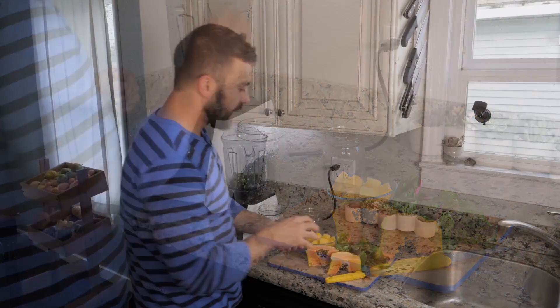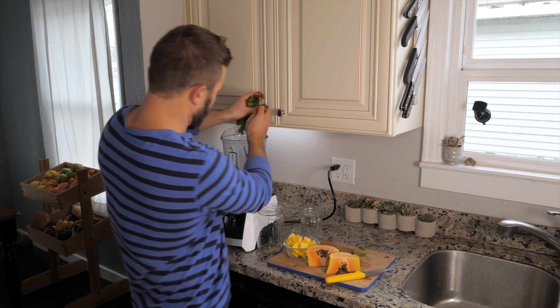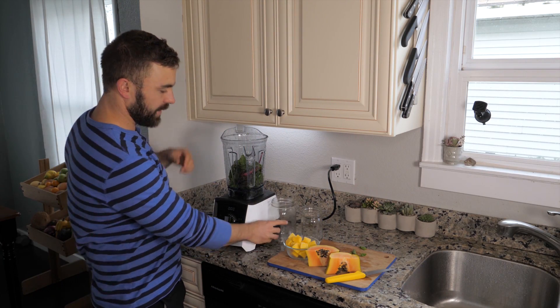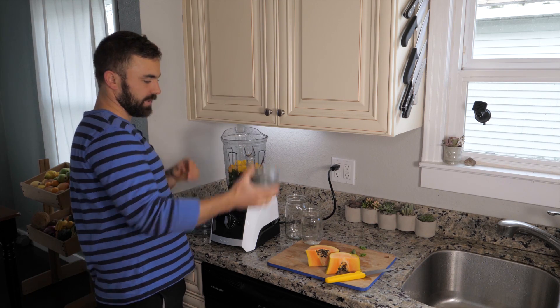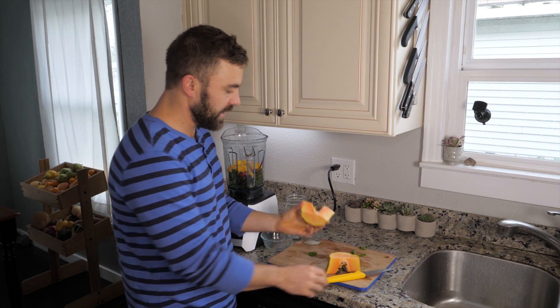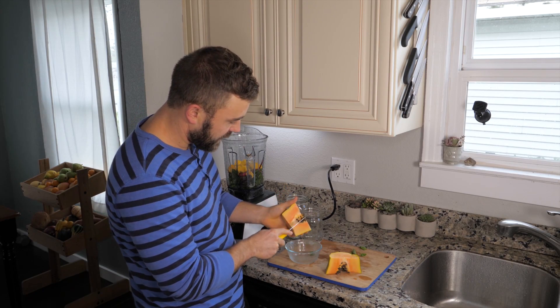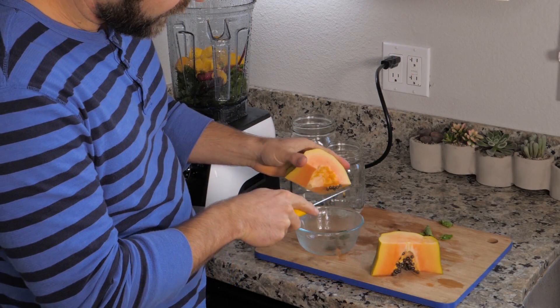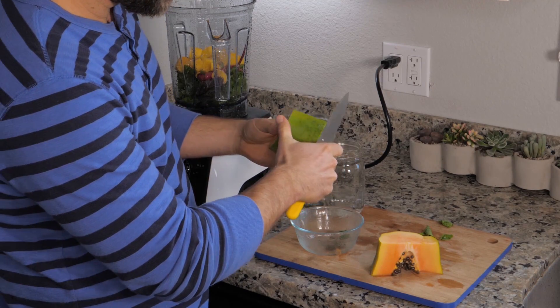We also have the other half of our bunch of beet greens — those pop in here. I'm going to throw in some mango chunks, and this is a papaya. What we're going to do is de-seed it with the knife very carefully, and also peel the skin off.